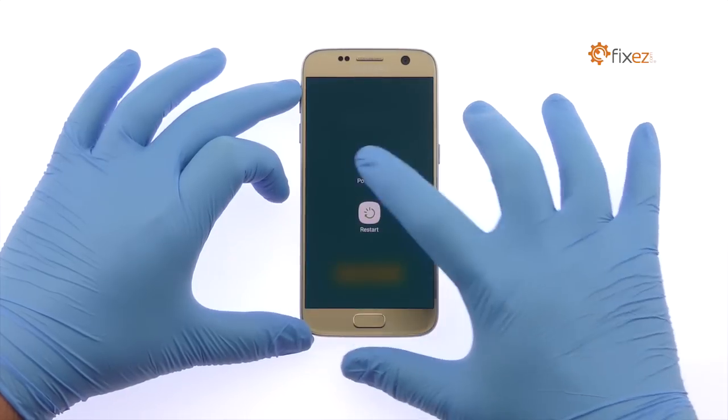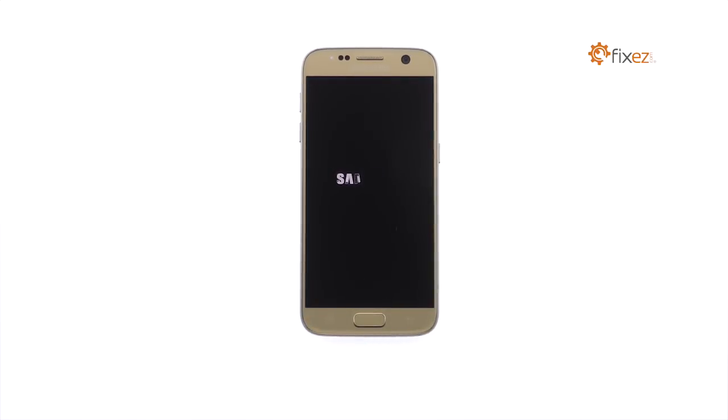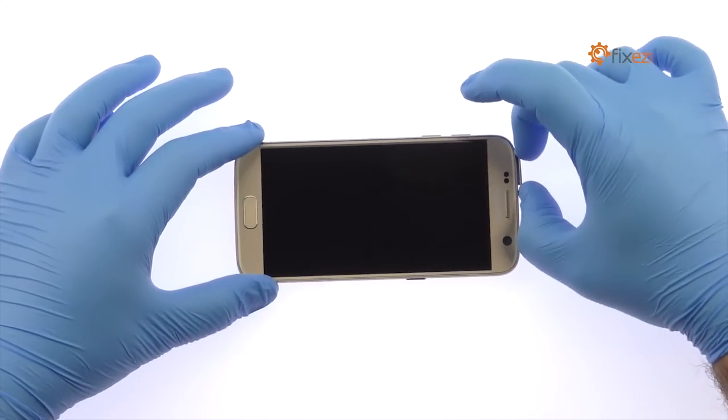Power down your Samsung Galaxy S7 phone. Remove the Nano SIM Card and Micro SD Card tray.